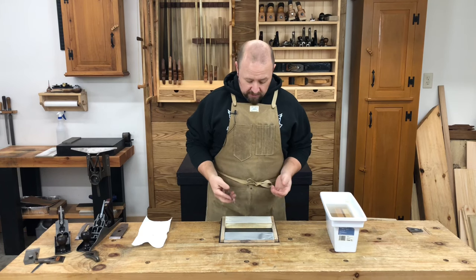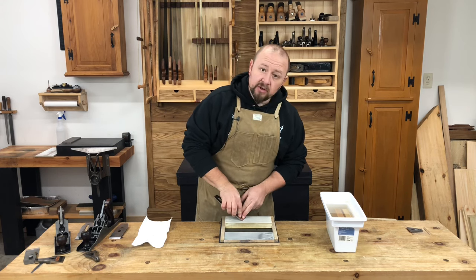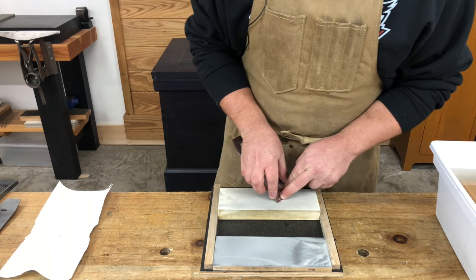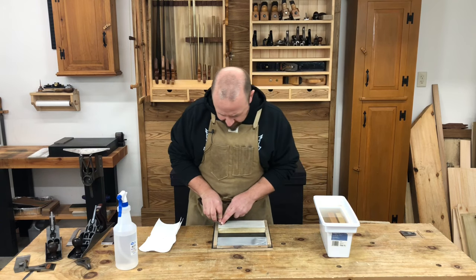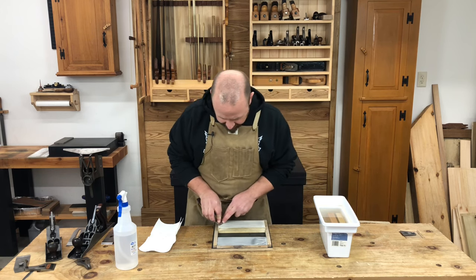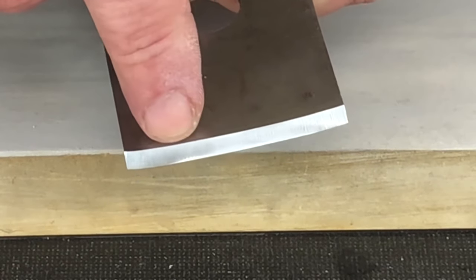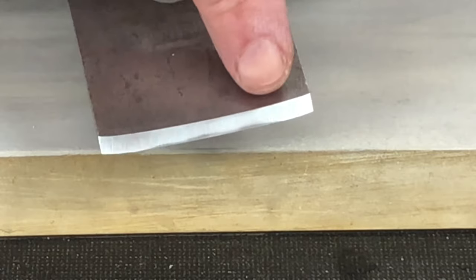To get set up for freehand honing, I'm going to first place just the heel of the blade on the stone, then rock it forward until I feel the front edge of the blade come into contact with the stone. Then once the front edge makes contact, I want to lock my arms into my body — that's going to help lock that angle in. And then instead of moving my arms, I'm going to move with my legs. After a couple of passes, we'll check the edge. You'll see we're starting to get a nice polish at the tip of the bevel and the heel of the bevel. Since this is a cambered blade, I'm going to have to move my finger pressure along the edge to continue honing the entire cambered edge.